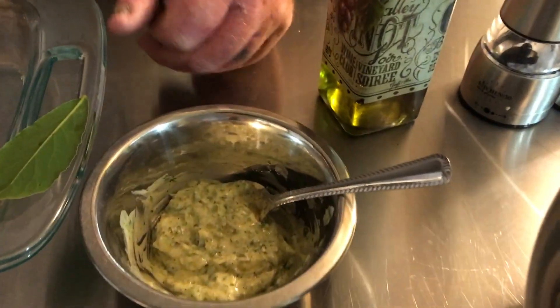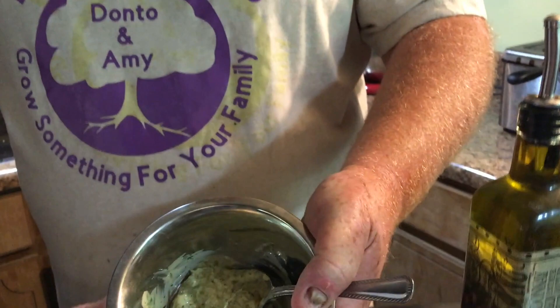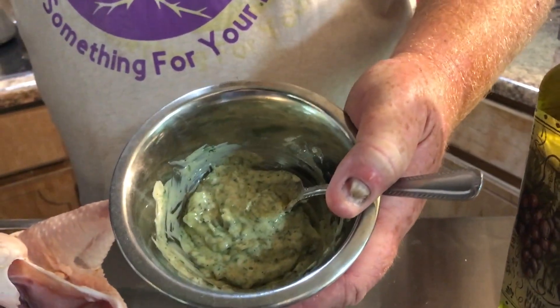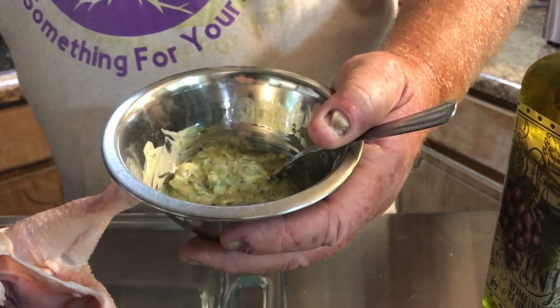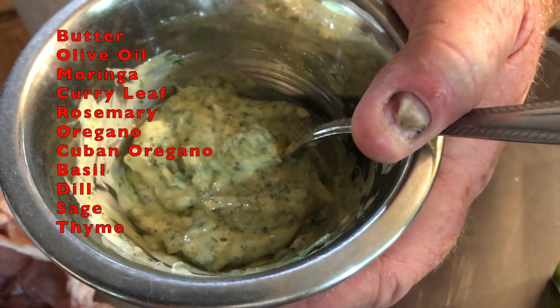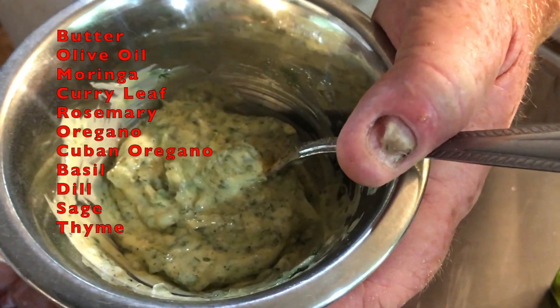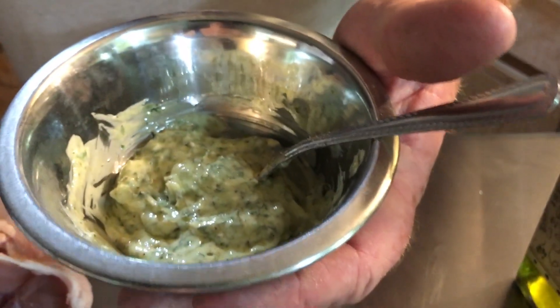Now I'm going to season the chicken. I got a bay leaf that I'm going to put right inside of it. And I have — you can see right here — this is my butter, olive oil, and herb mixture. It has moringa, curry, rosemary, oregano, Cuban oregano, basil, dill, sage, and thyme — all chopped up and mixed in.